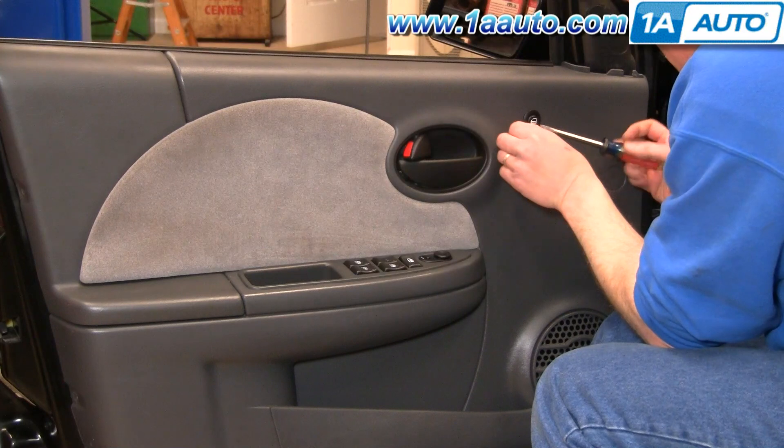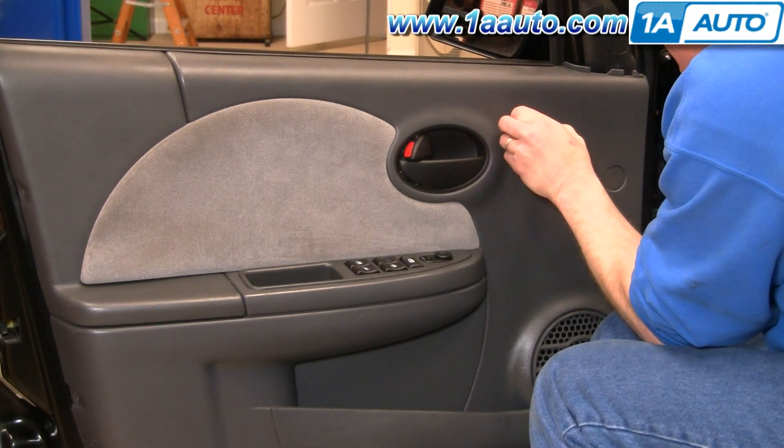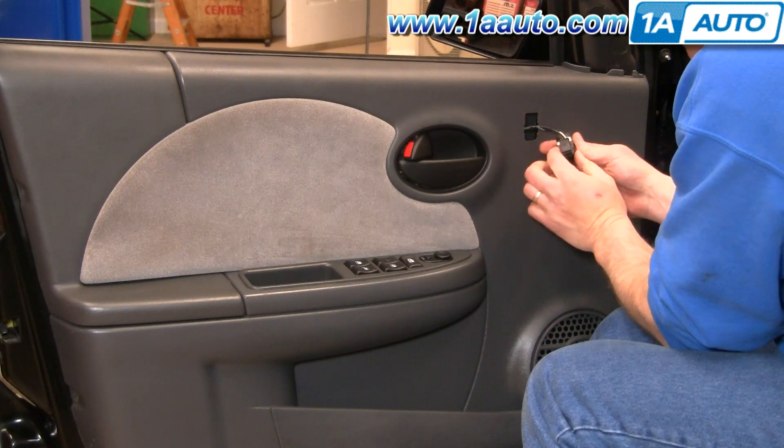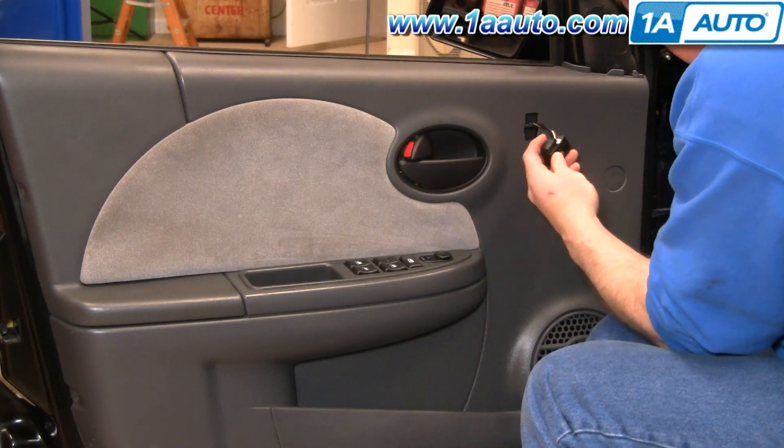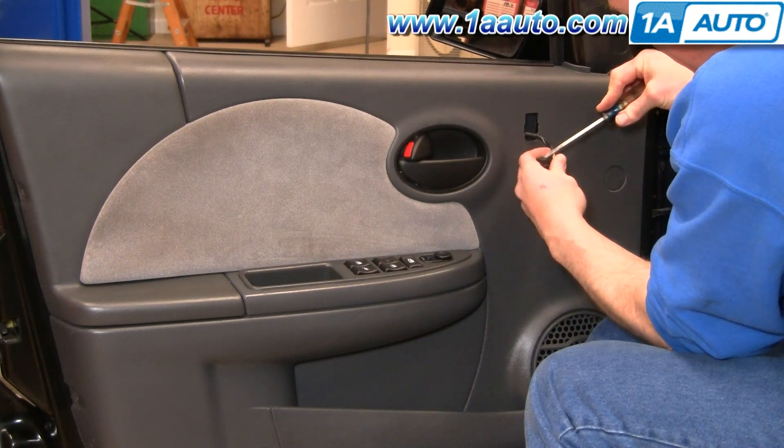You're going to carefully go in behind your door lock switch and just pry it out. It comes out, and there's just a little tab — you can use a flat blade screwdriver.